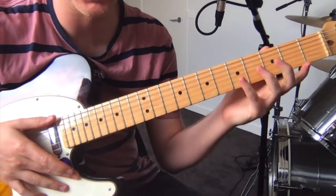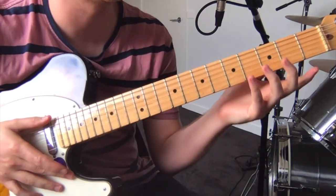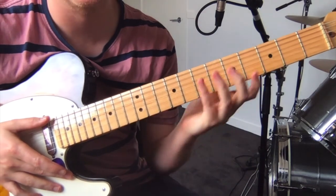Hey, this is Spirit Ditties of No Tone by Deerhoof off the Runners 4. First section.